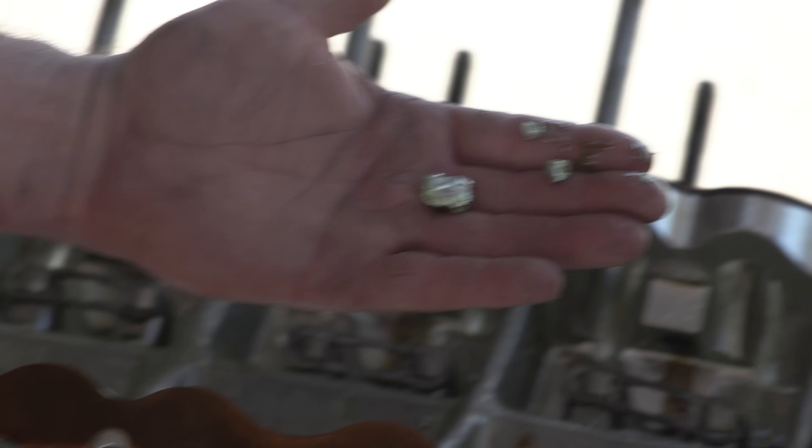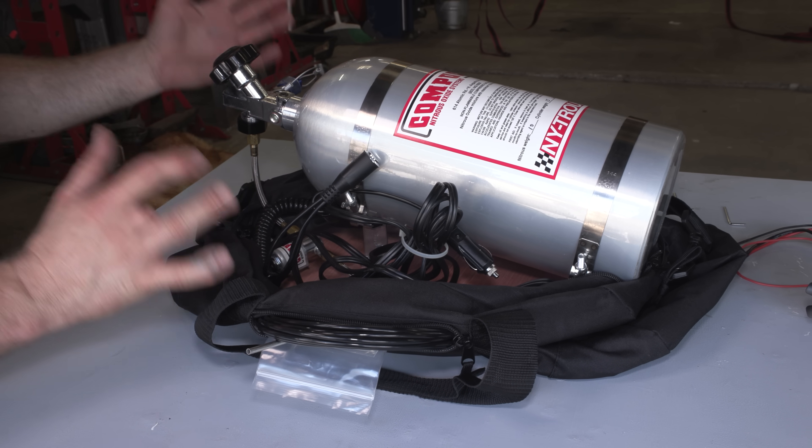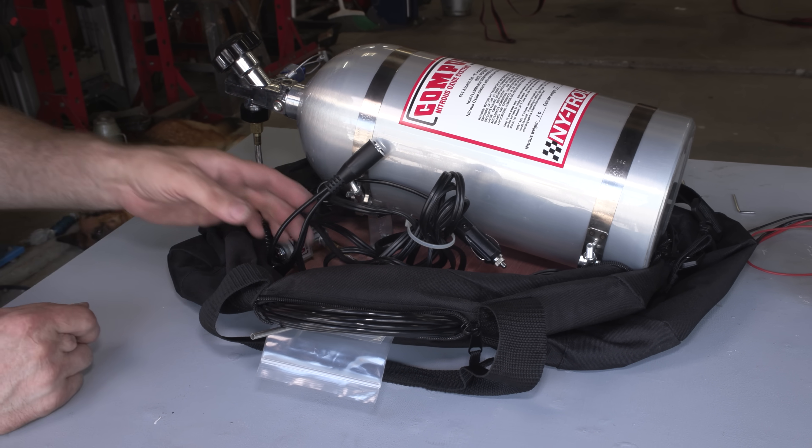We've got parts and pieces of aluminum which used to be connecting rods. Everything that you need for this system is right here in this bag. All right, we'll see you next time.